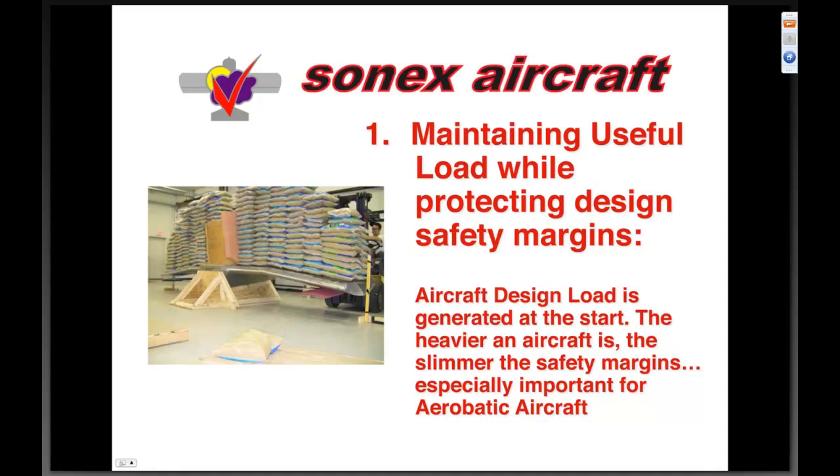On maintaining useful load and protecting design safety margins — safety is very important to us at Sonics. When we design an aircraft we generate all the loads based upon the empty and the gross weight at which it's going to be operated. The heavier an aircraft is, the slimmer the safety margins. When you take a gross weight and boost it for the same wing area and same structure, you start cutting into those critical safety margins. When doing aerobatics, a botched maneuver can put momentary loads on an airframe that are quite high. We've got to hold the line on gross weight — it's very important to me personally that we maintain the safety record of our aircraft.